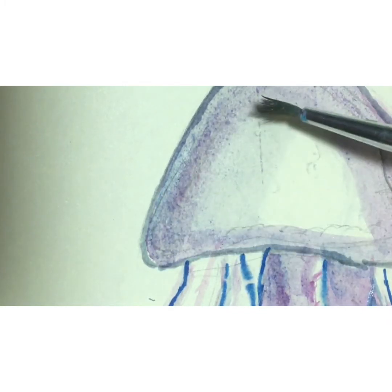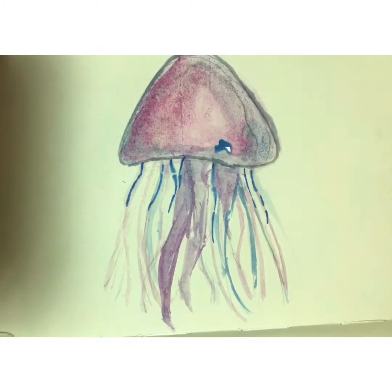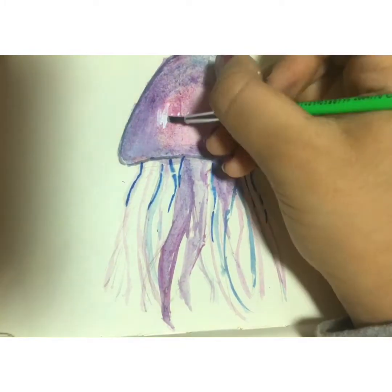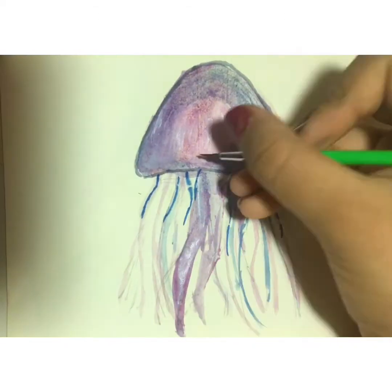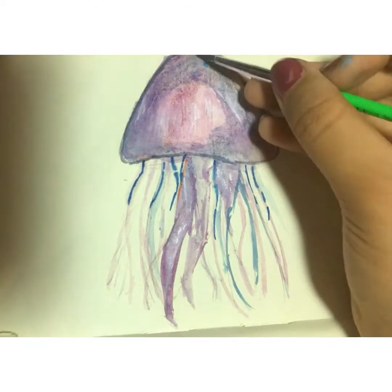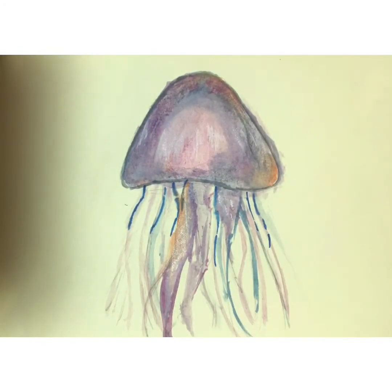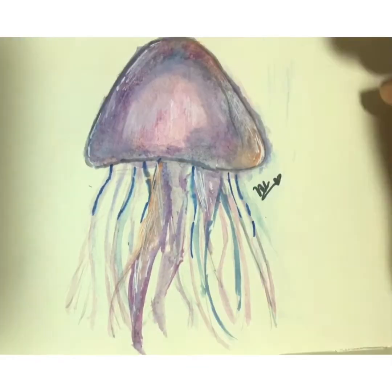I just love how one part of the jellyfish is way brighter than the other — it's so pretty and so cute. Now I'm gonna do the details, and the details are honestly my favorite part of painting. I feel like the jellyfish needs a little color, so I'm gonna be using orange for the details, and it's genuinely helped out the art a lot.